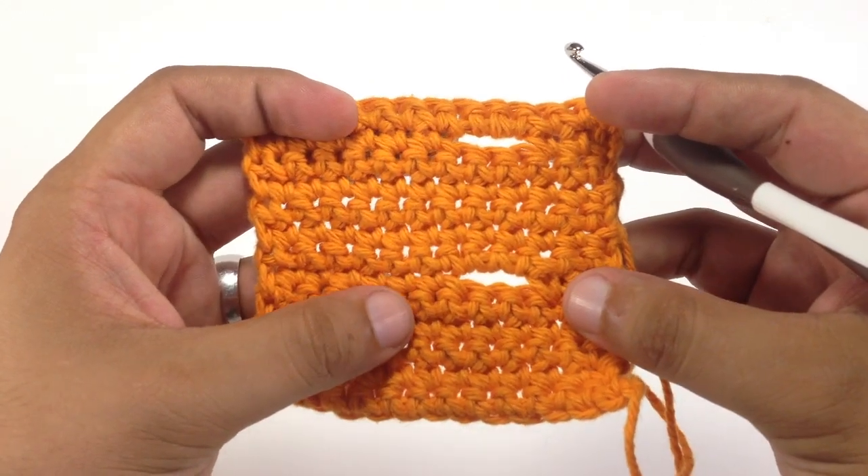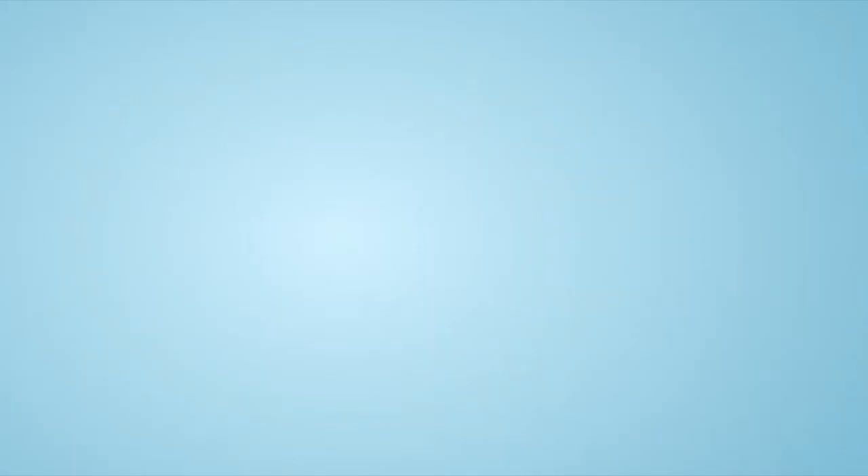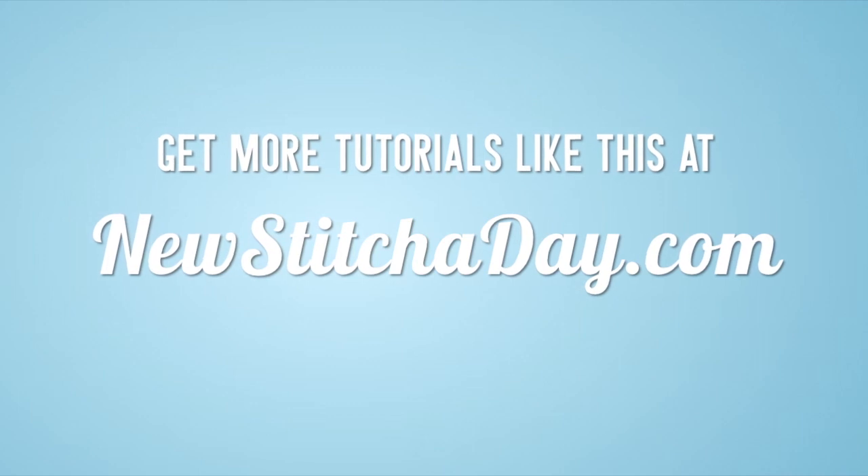And that's how we crochet the horizontal buttonhole. Want more New Stitch Today? Check out our website at newstitcherday.com.